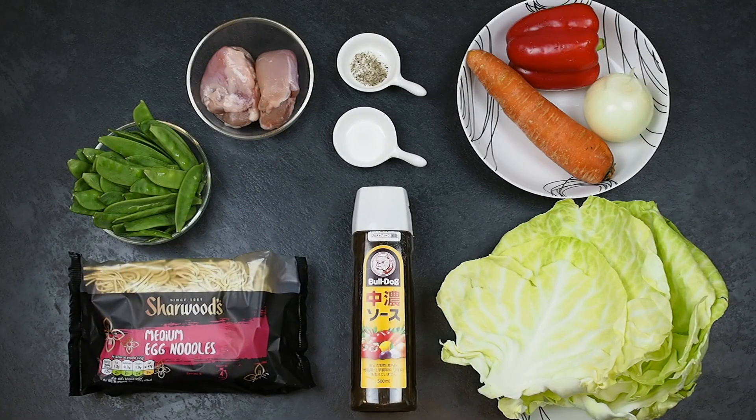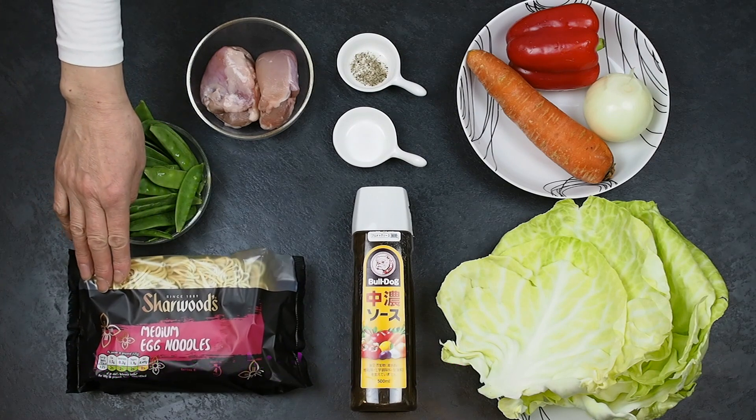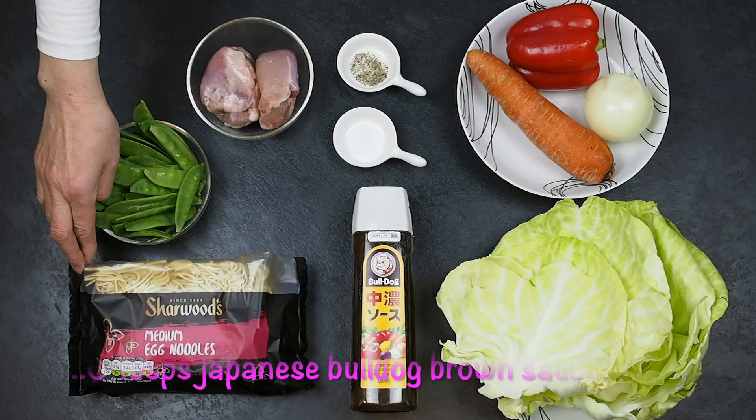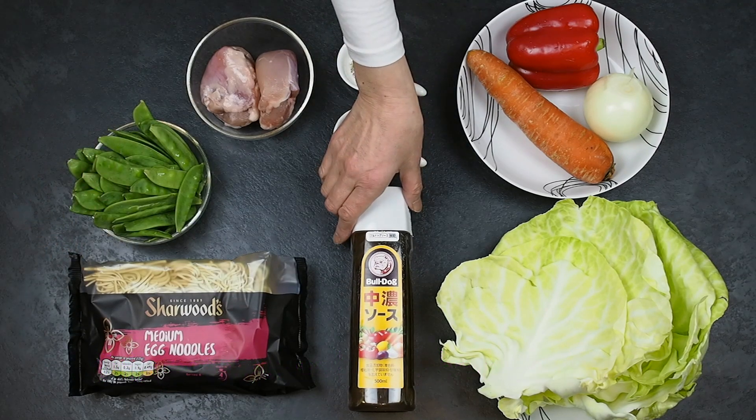Here are the ingredients. If you are vegetarian, just omit the chicken. 4 servings of dried egg noodles — I'm using Sherwood brand, but you can use any brand. 6 tablespoons of Japanese Bulldog brown sauce.